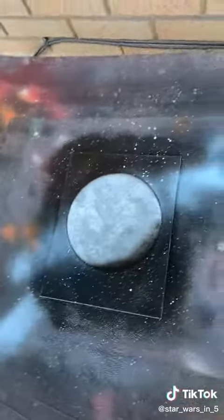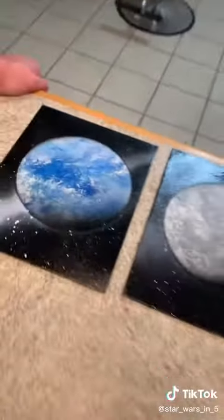Reveal! Boom, here they are guys. I think they turned out pretty well. Comment if you guys want more painting videos.